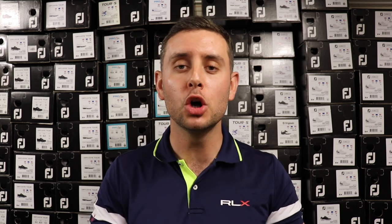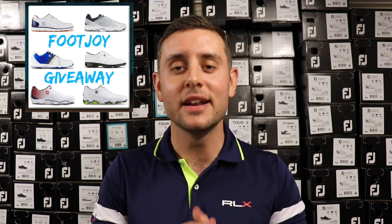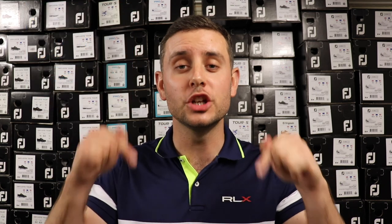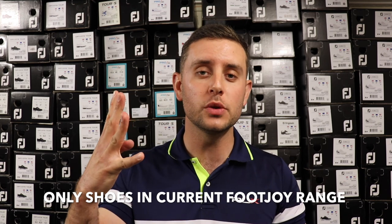It's giveaway time! I've teamed up with FootJoy for this giveaway, which I'm very excited about. I'll put the picture up on my Instagram page at The Golf Fashion Guy — go over there and like the picture and follow me on Instagram. Also, comment in the comment section below with the shoe you would like and your size, and please subscribe to the channel. So four things: like the Instagram picture, follow me on Instagram, subscribe here, and comment below with the shoe and size. I'll pick the winner at random and send out the pair of shoes.